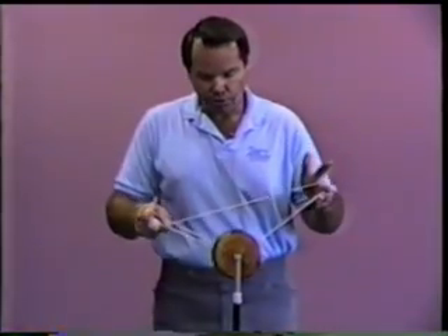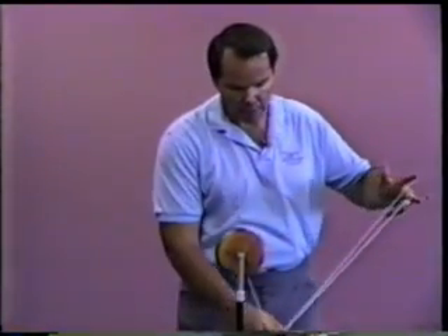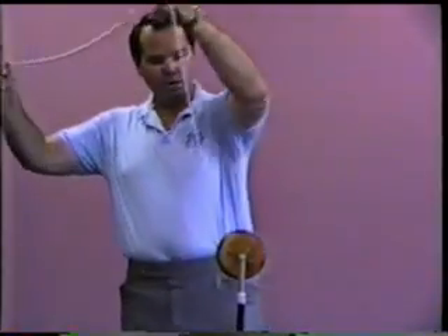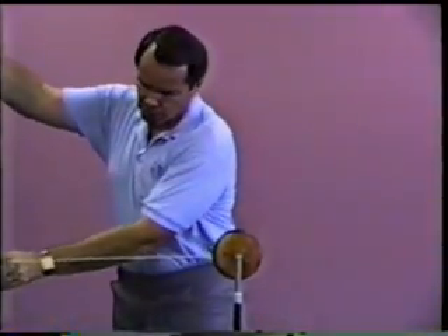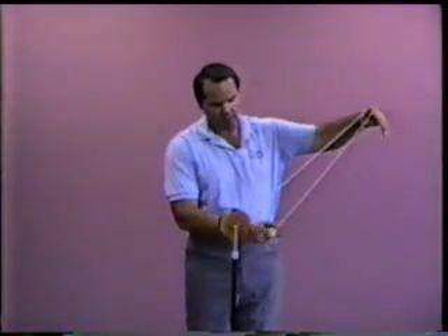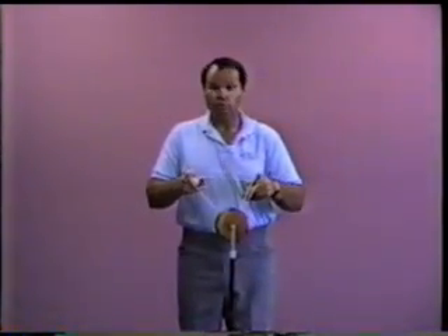Then we reverse the motion from there, coming all the way around. It leaves my right index finger, comes all the way around and over the top of the index finger of my left hand, over the top of the right hand, and back over the left hand, and into a regular double or nothing.